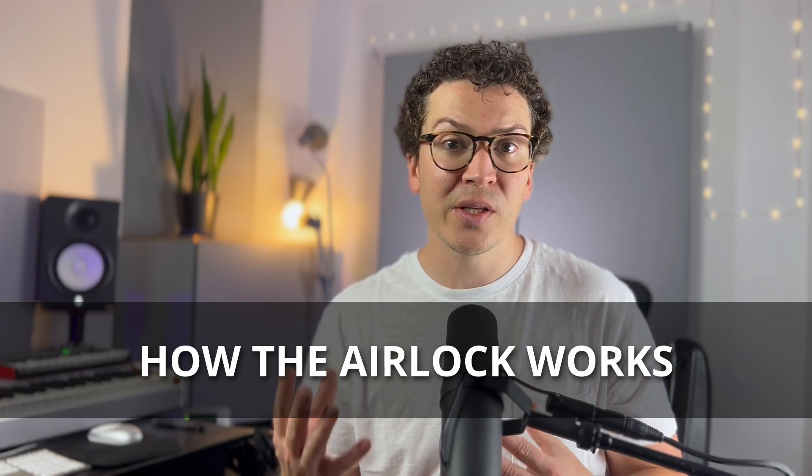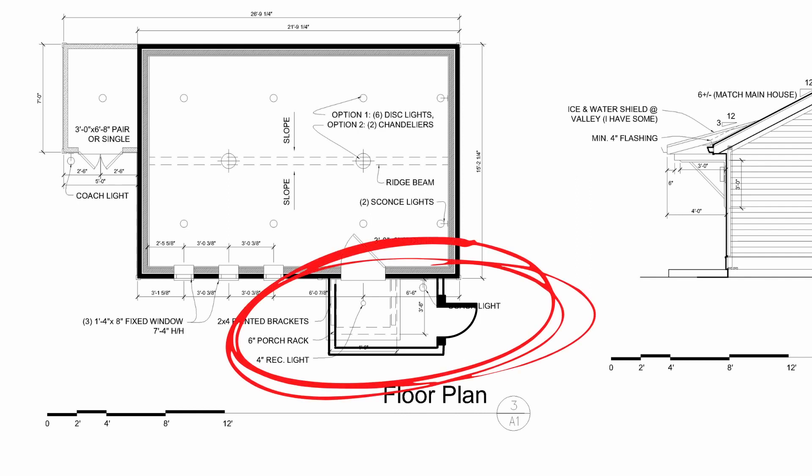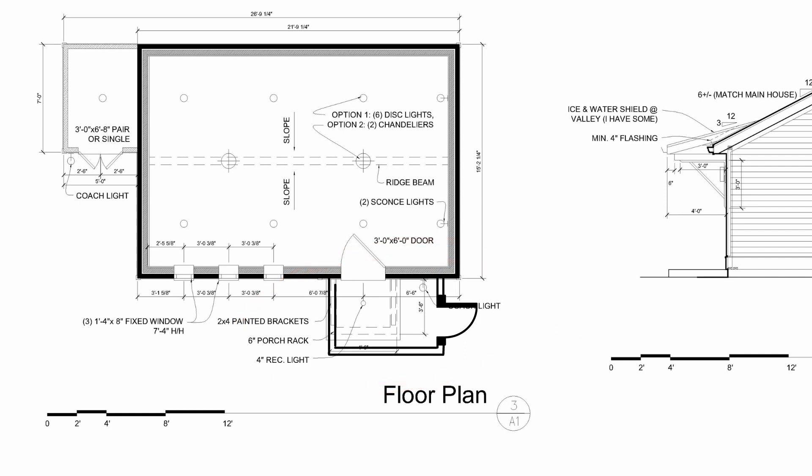So now let's talk about how the airlock works and how you would construct it. This is going to be a general overview, but I think it'll help give you an idea of exactly what this system is and how you can involve it in your own home studio plan. The airlock works like the communicating door system. Looking at this diagram, I've added what I wish I had done to my own home studio — a vestibule area off the side. The best way to do this is to have an L shape, which makes it so your two doors aren't facing each other, but one door faces towards a wall and the other door faces towards another wall, which helps reduce the amount of sound that can travel through your airlock.